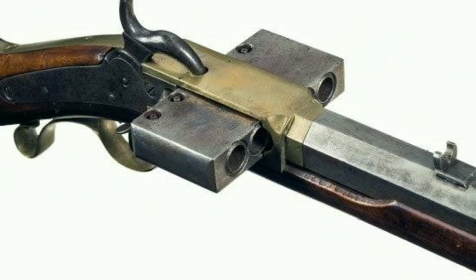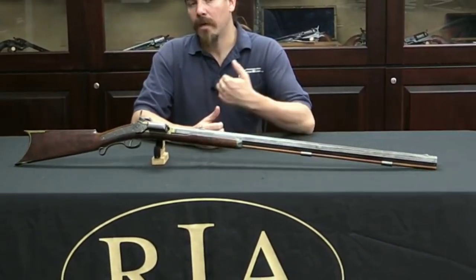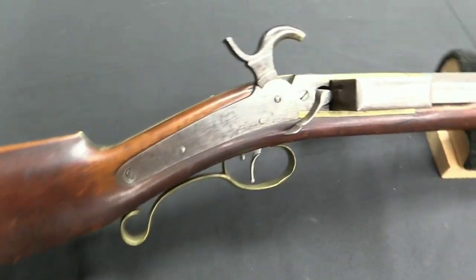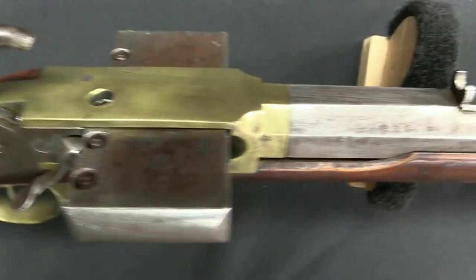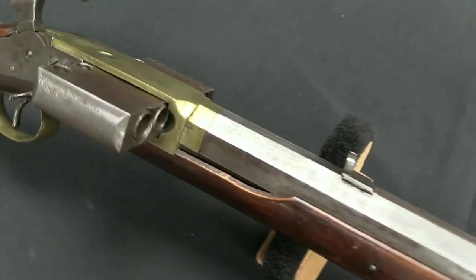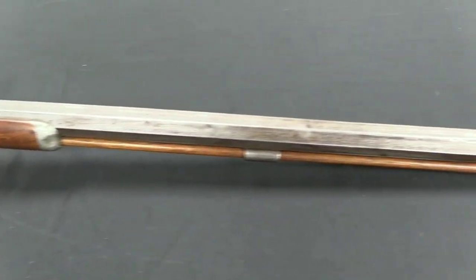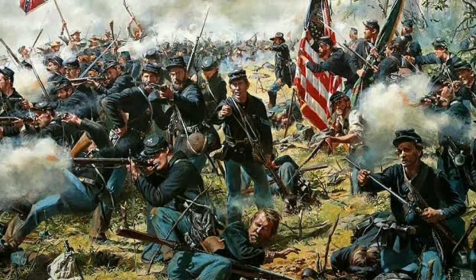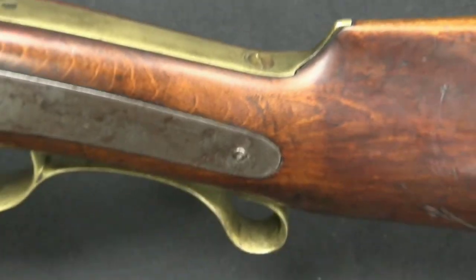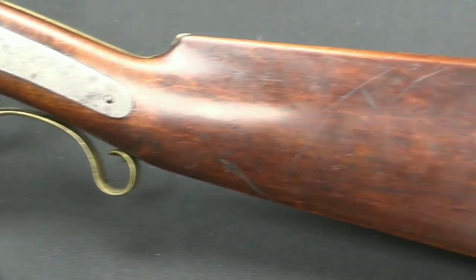The Harmonica Rifle, also known as the Windpipe or Organ Gun, is a unique rifle patented in 1860 by Henry Marcus Klockenbush. It is a lever-action repeating rifle with a magazine tube of 10 to 15 chambers shaped like a harmonica, hence its name. This gave the rifle a high capacity for its time, allowing for quick follow-up shots without needing to reload after every shot. It saw some use during the American Civil War, used by both Union and Confederate troops in limited numbers, mostly as a sniper rifle due to its accuracy and range.